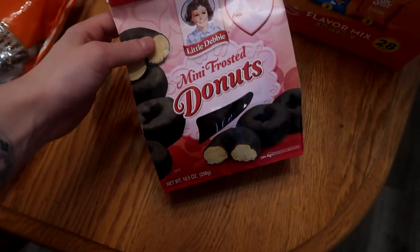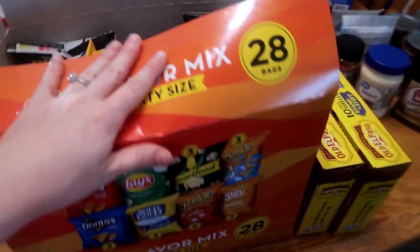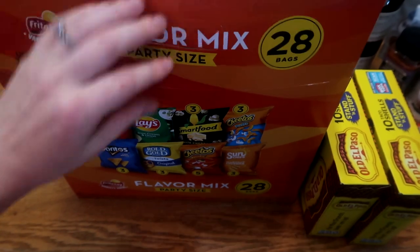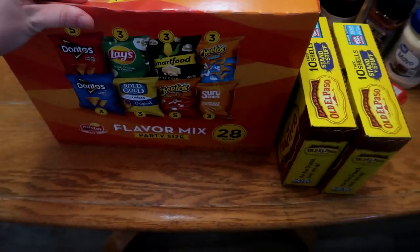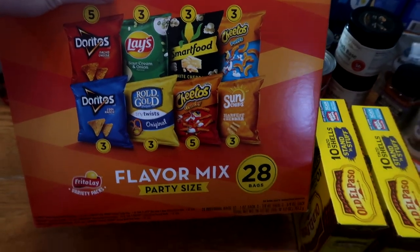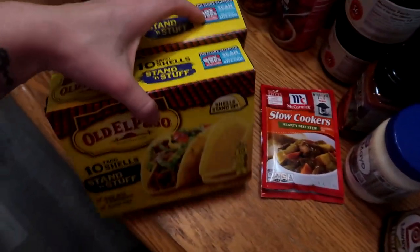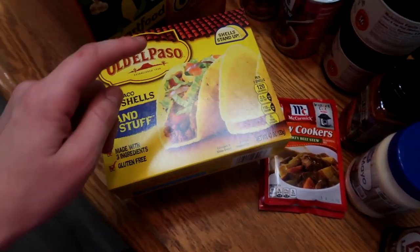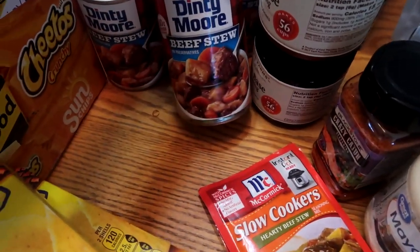I ordered these little donuts just as something nice for the kids. This is something else for my husband's lunches — however, one of my kids got into it already. There are 28 bags in here, now 26 because two of my kids stole some. I have to hide this before they all go missing. We're doing tacos and I recently found out a lot of my kids like hard shells, so I ordered two boxes.